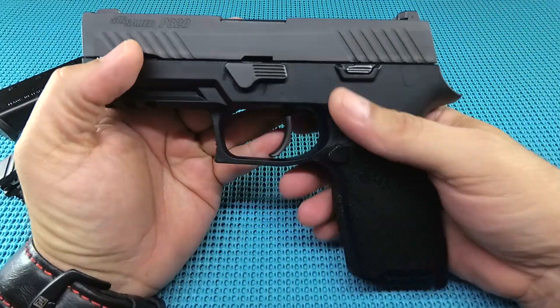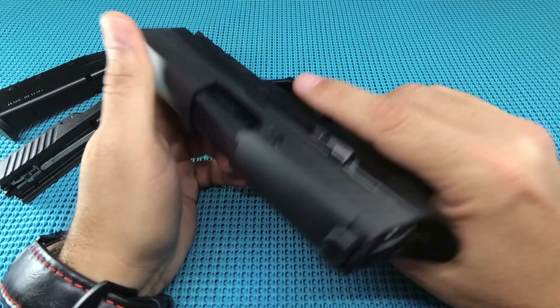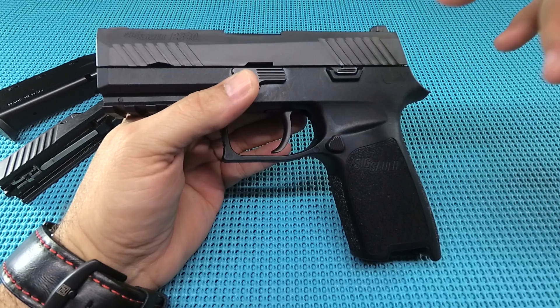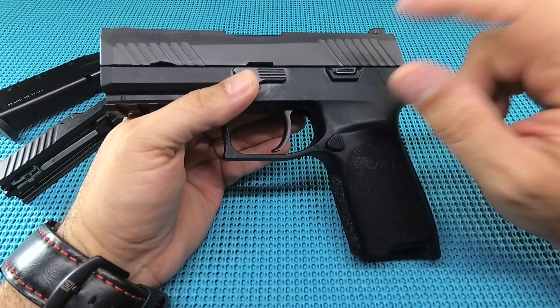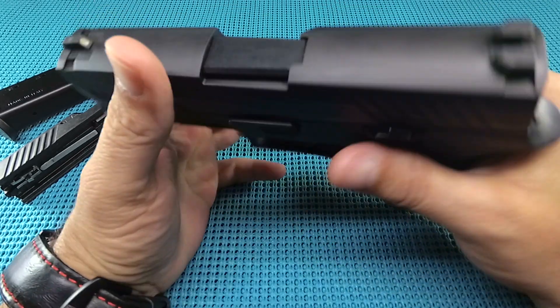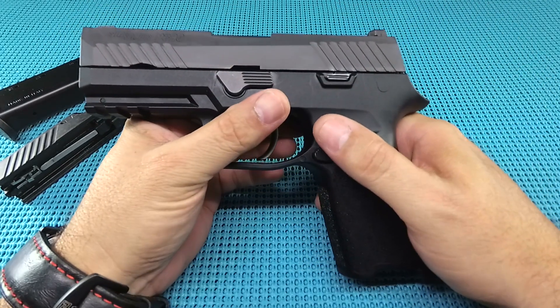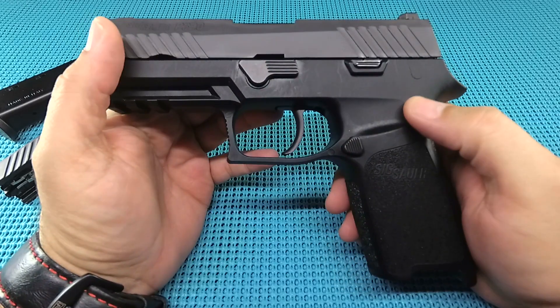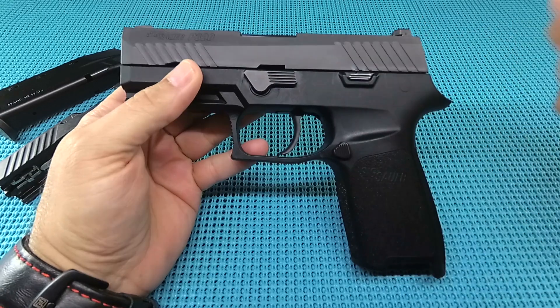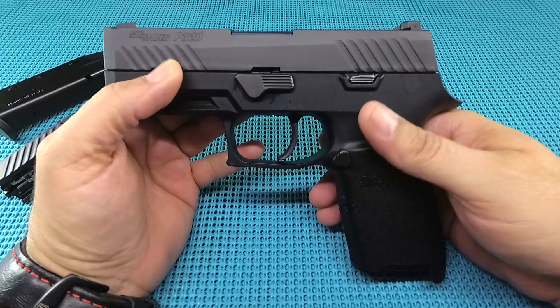The build quality is just off the charts — SIG really did a good job on these polymer pistols. This is my first P320 and I'm really happy with it. For ammo we went with the Speer 100-grain — it shoots pretty moderately, mild, not a real hot round. But when we switched to the Gold Dot 125-grain bonded jacketed hollow point — it's a steel crusher. That was fun to run, very snappy.